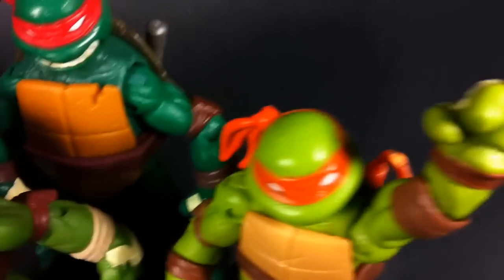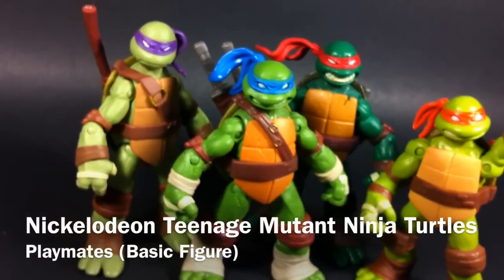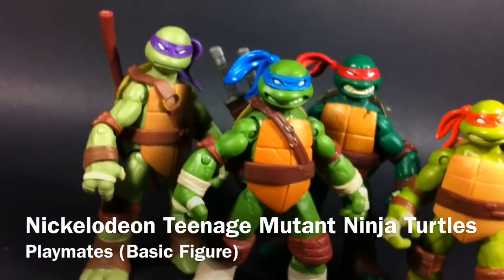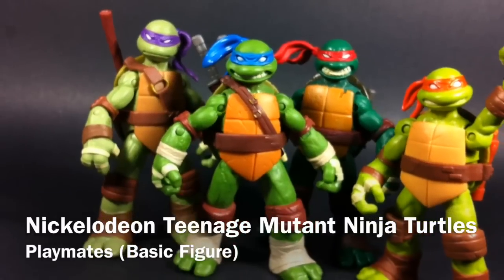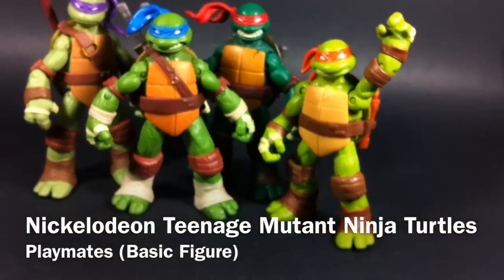Hello and welcome everyone, this is Type V3 and it's turtle time. These are Playmates basic Teenage Mutant Ninja Turtles based on the 2012 cartoon of the same name. And don't take that word basic as a detrimental comment because these toys are anything but.